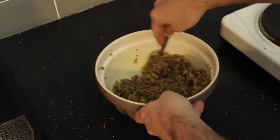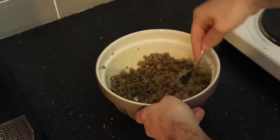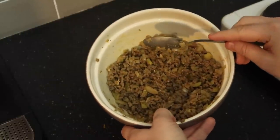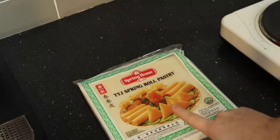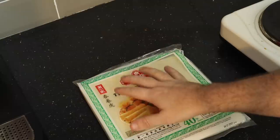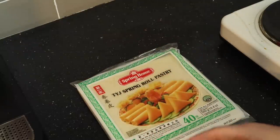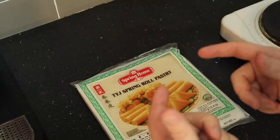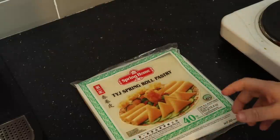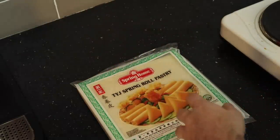I bought the spring roll pastry from a Chinese convenience store. This one has 40 sheets and it's a larger size compared to the normal ones. At the shop they had small or large - I went for the large because I want a bigger filling. In Walt Disney World they're actually quite small, but I want to try and make these into really big spring rolls.